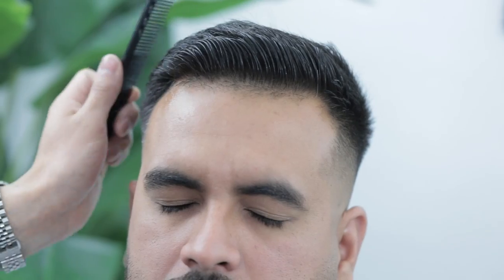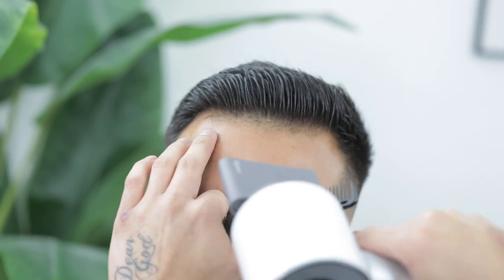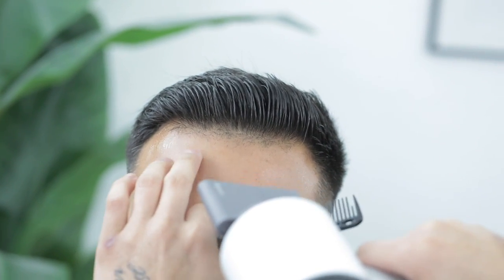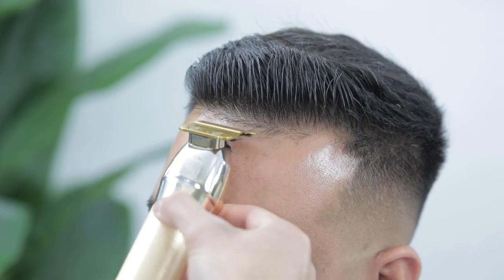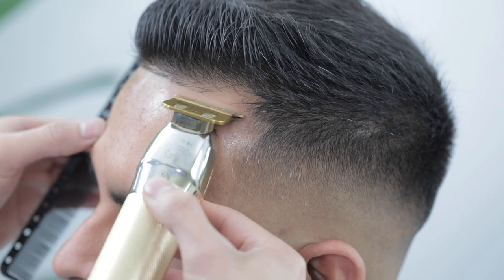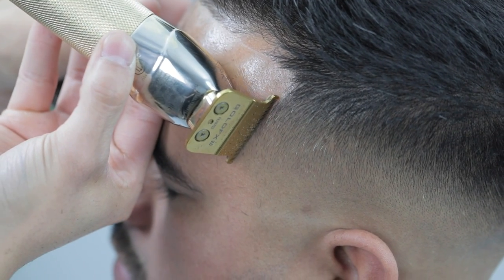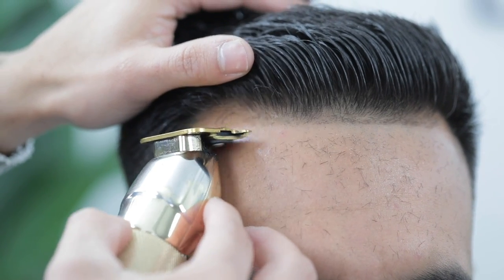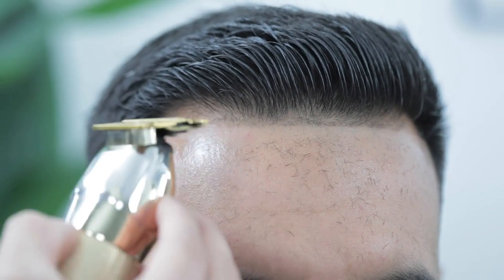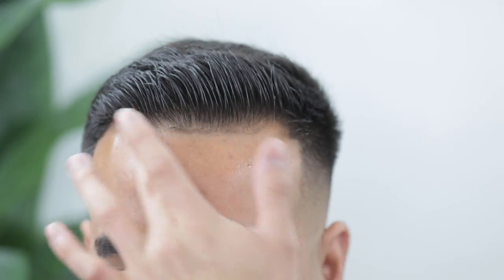Now I'm going to use spritz to help freeze that hair at the top so we can edge up right underneath the hairline. The link is in the description for all the products we use including this one. I blow dry it a little bit to speed up the process of it freezing and holding in place. Just like the neckline, I start in the middle and work my way to the sides.